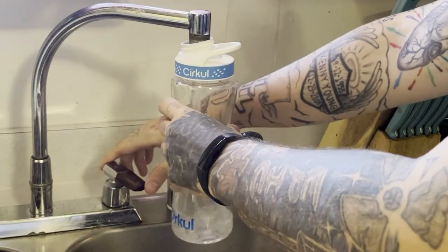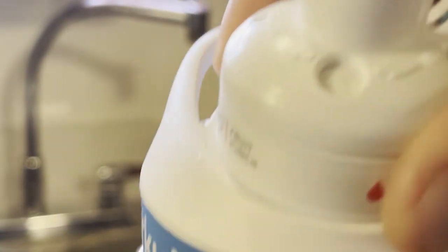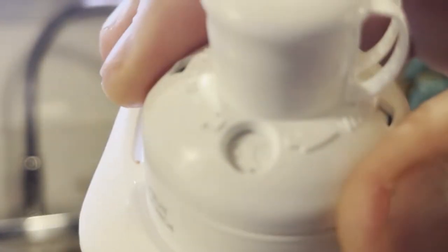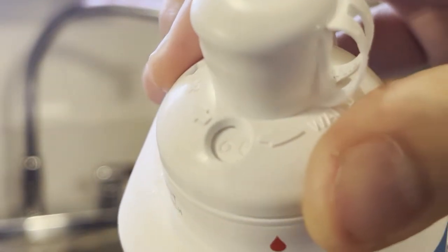I ended up getting two additional flavors — the strawberry kiwi and the white cherry. You're going to want to fill the bottle with water, then insert the flavor cartridge and twist the dial to choose how much flavor you want. I normally keep mine on five because I'm 30 and I'm too old to be turning it up to 10.